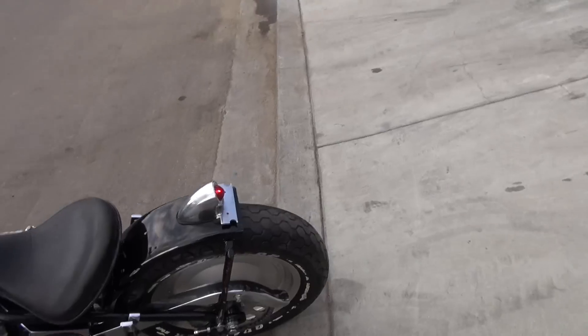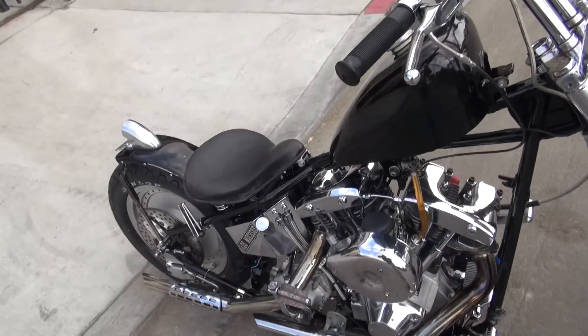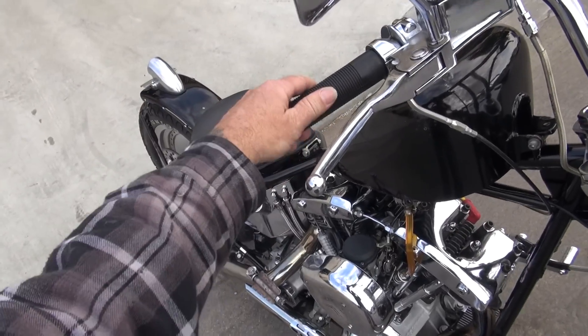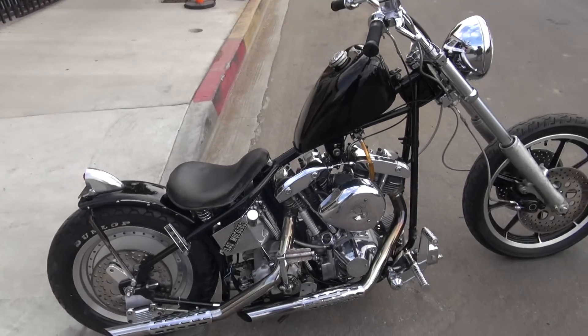Runs and idle is perfect — just sits at an idle all day. Beautiful rat rod. I'm going to take it for a little ride right now, let it all fire back up.